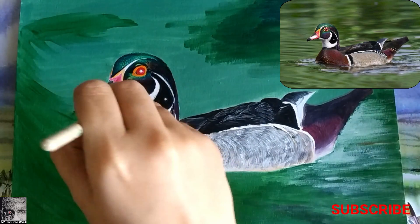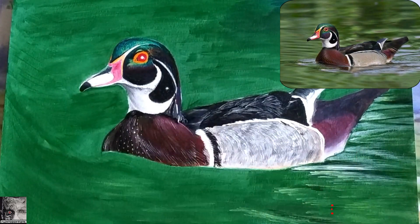The most important thing is to create the ripples of water. You can see how different gradations of colors are used to show the movement of water.